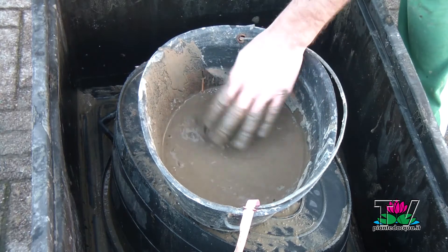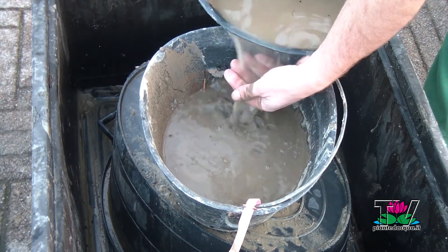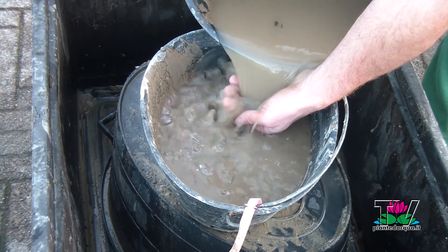Label the pot with the name of the variety, inside or outside the pot. Add water to fill the pot.